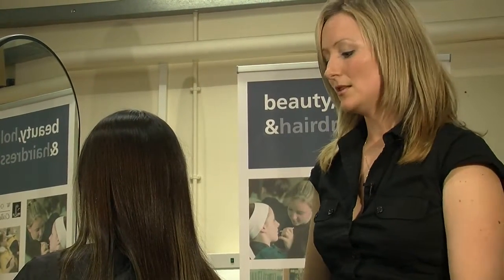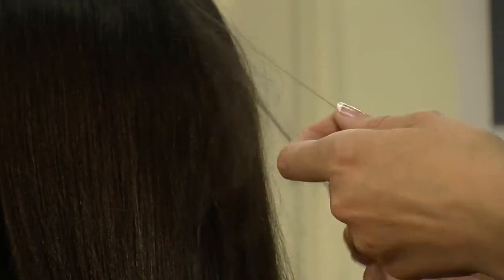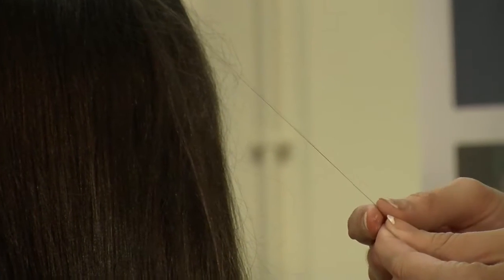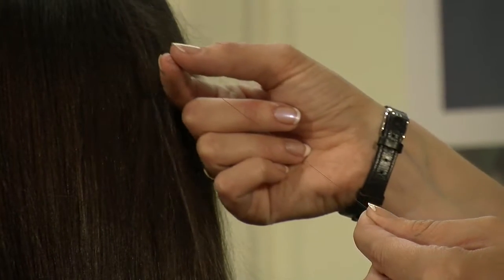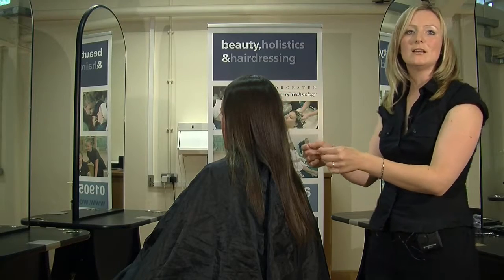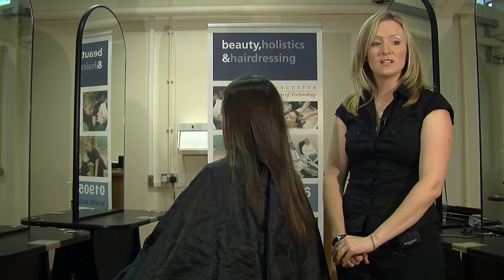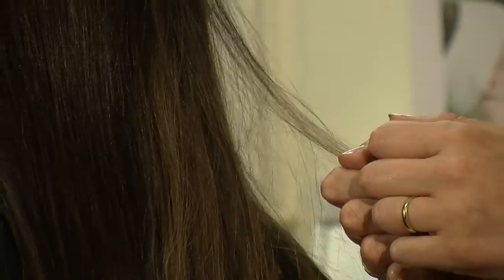The first one we're going to look at is the porosity test. To do this, you use your thumb and your forefinger and you take a strand of hair, running your fingers from the hair end to the scalp, you need to feel how the cuticle layer lies. Good porosity means the cuticle layer is slightly raised from the hair shaft, which means hair can absorb moisture and chemicals really easily in an average amount of time.